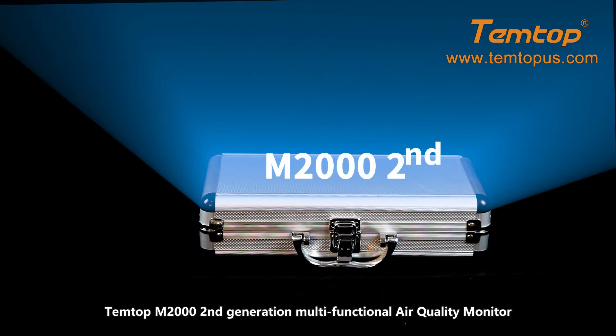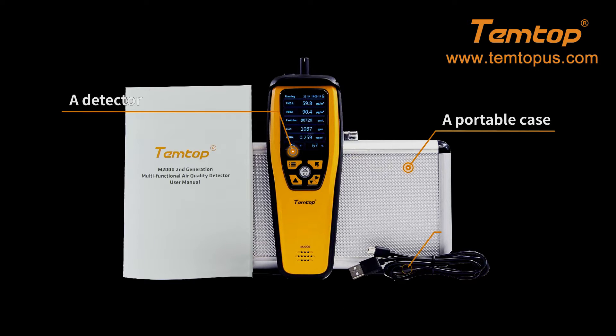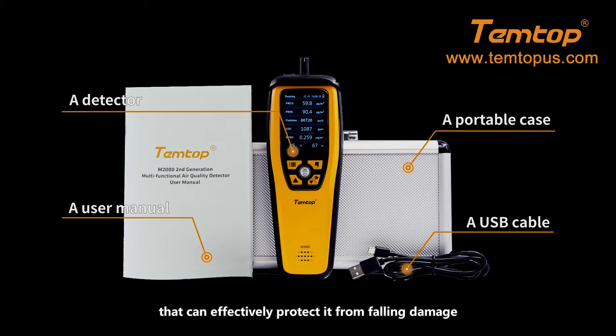The Temtop M2000 second generation multifunctional air quality monitor. It comes with a portable case, a detector, a USB cable, and a user manual. The detector comes with a rubber sleeve that can effectively protect it from falling damage.